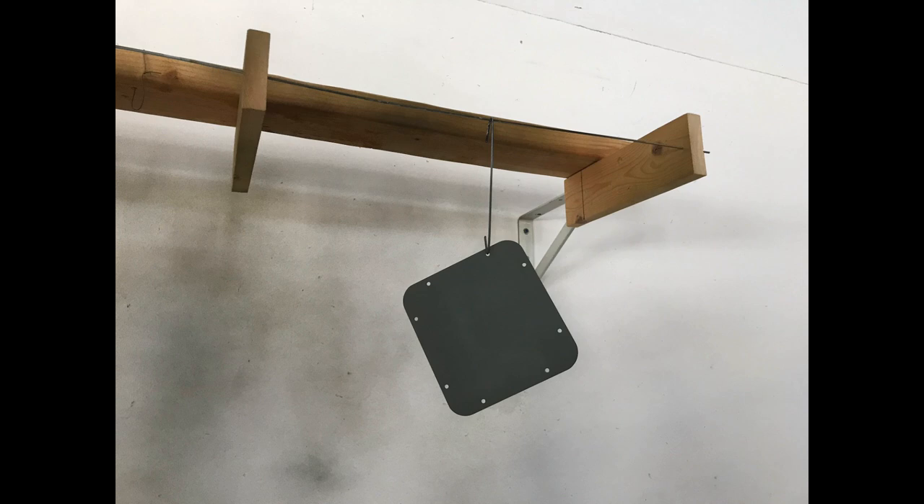Next is the easy part. I just used that Rust-Oleum self-etching primer — give it two light coats, just let it dry. Well, there's really nothing else I can prime because I don't have any of the good epoxy primer to prime the door frames or any of the other parts. So, that's it for now. I guess I better get online and order some primer.